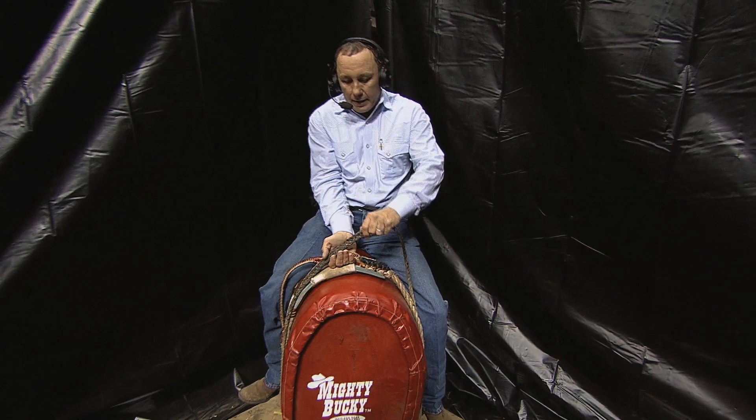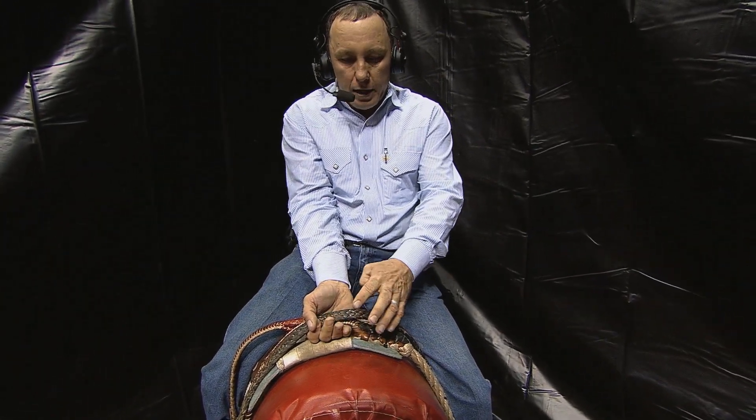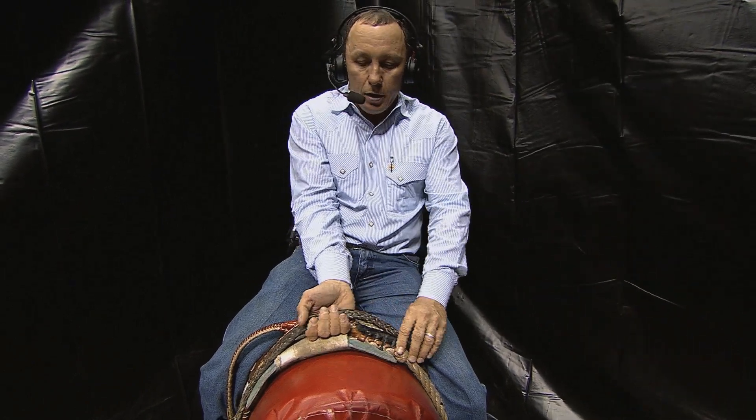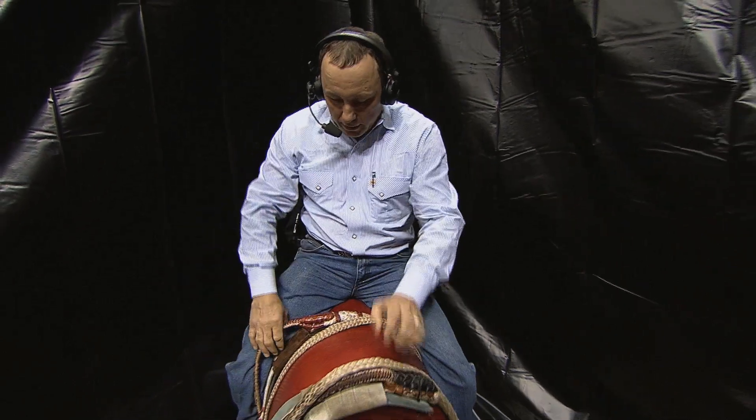So Americans have to overcompensate by putting their pinky — or, for some riders, like the great Tuff Hedeman — even the middle finger right on top of that bull's backbone to overcompensate for it.